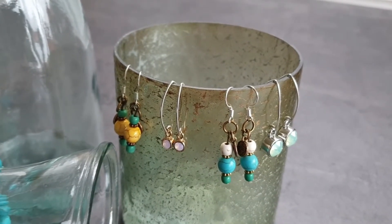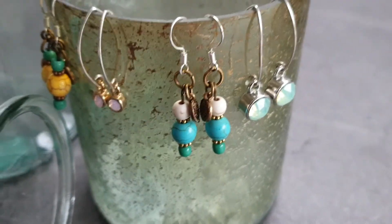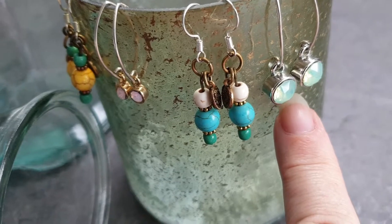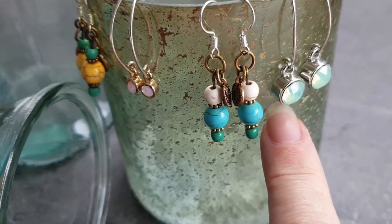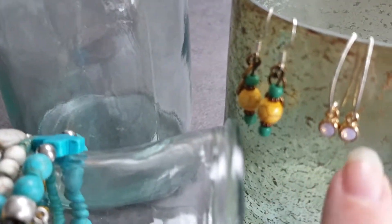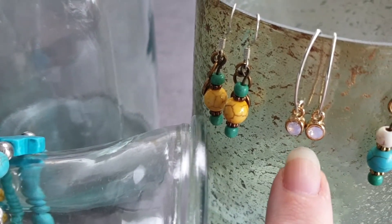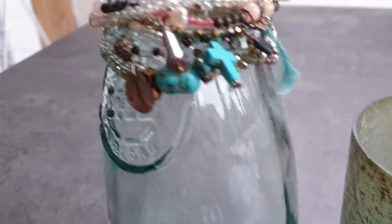These ones here have crystals added using super powerful jewelry glue. There's some beading with jump rings and then more crystals — these are really cute. Then there are other beads as well.